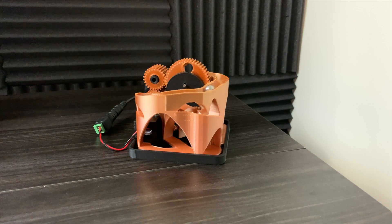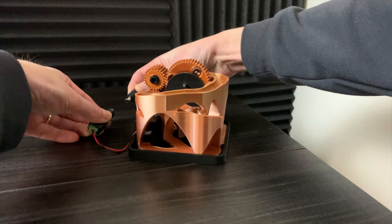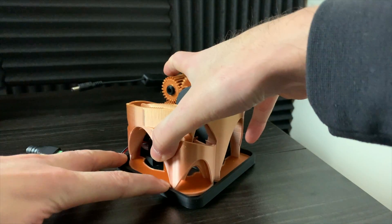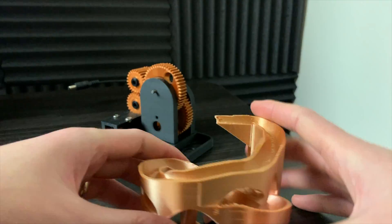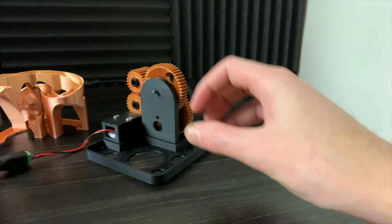In this video I'll show you how to set up Asteroid Belt, a marble machine from my Galaxy Marble Machine collection. The track piece connects like so. It prints in this orientation in one solid piece without the need of supports.